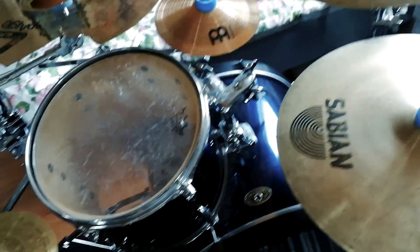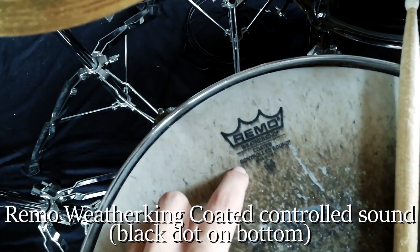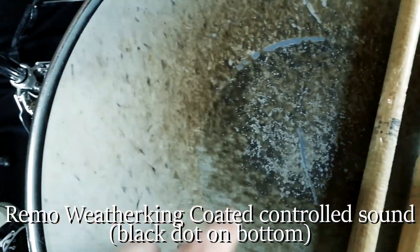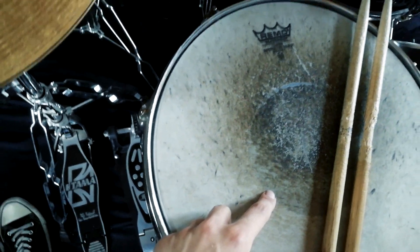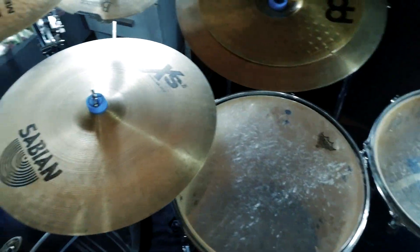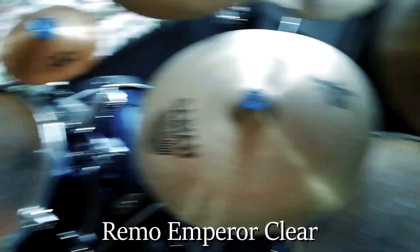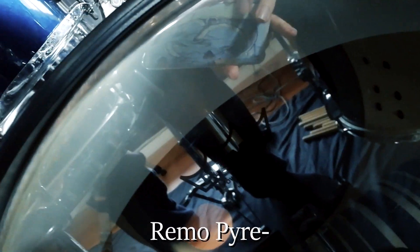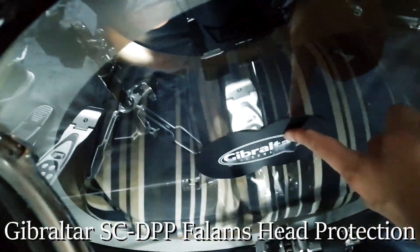Moving into drum heads: for my snare I've got a Remo Weather King coated controlled sound with a black dot on the bottom, and I believe I've got the stock Evans head on the bottom of that. Same with the toms, TBH — I've got the Remo Clear Emperors for my batters on all my toms. And I just recently got this Remo Power Stroke P4 clear for the kick drum batter, along with the Gibraltar kick pad. Keep it sturdy.